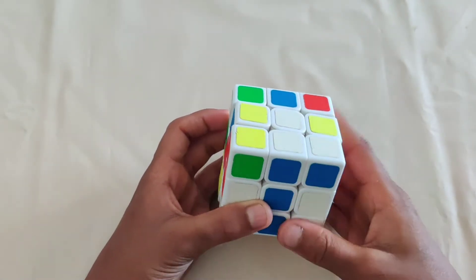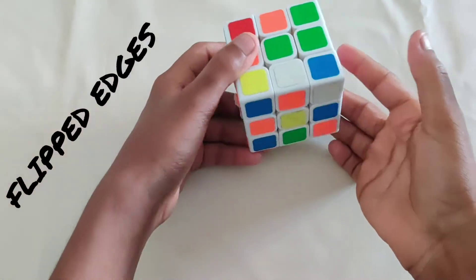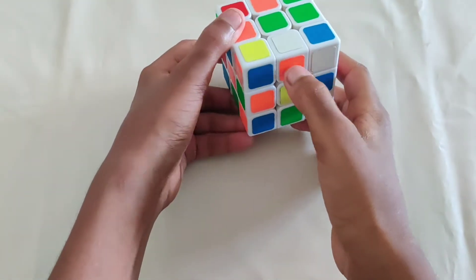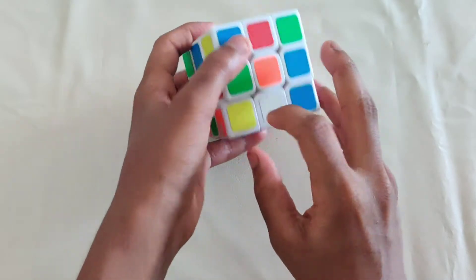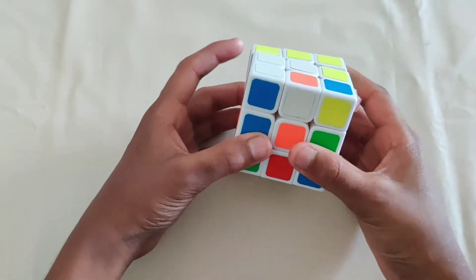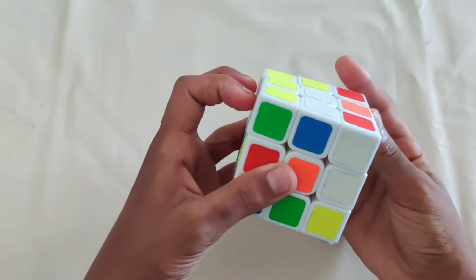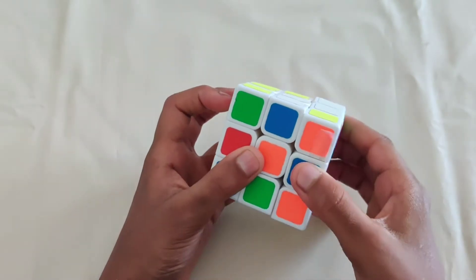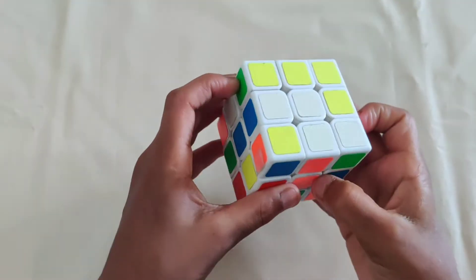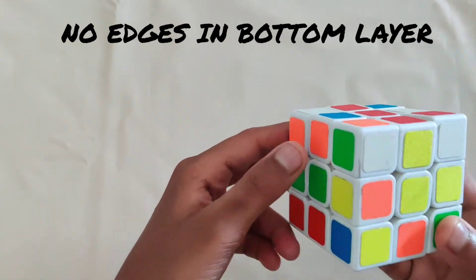Do that for the other three edges as well. Sometimes you might find an edge that's flipped wrong — if you match it with the orange center and move it up, the edge will be flipped wrong. When that happens, move it to the side, turn the top layer counterclockwise, then take the edge, move it up, and then back.